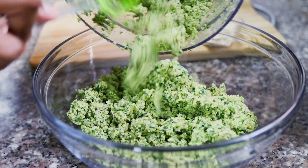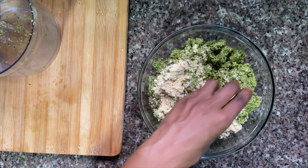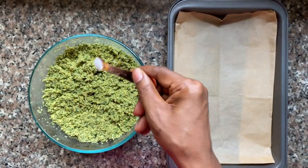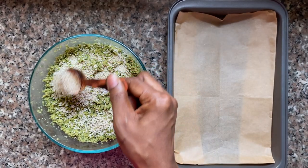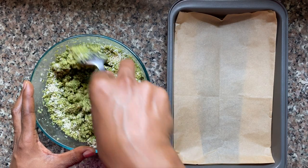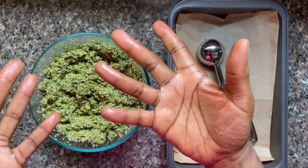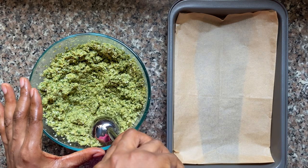I'm going to pour everything into a bowl and pour in my chickpea flour, which I set aside earlier, and give everything a mix. You can add more or less chickpea flour depending on how wet or moist your mixture is. I'm adding in the baking soda and sesame seeds at the very end, and then all I'm going to do is with clean hands start rolling my falafels.